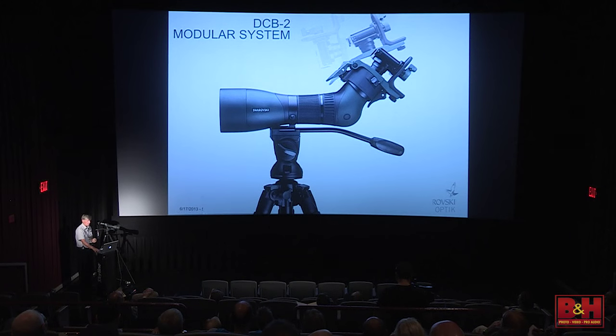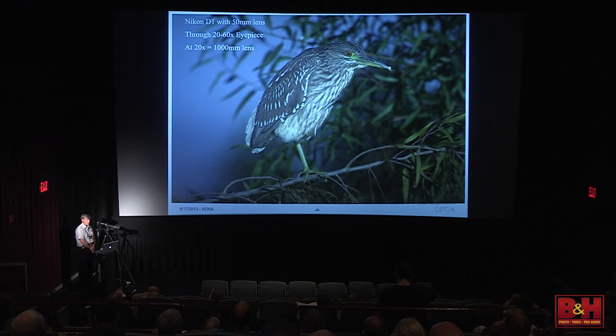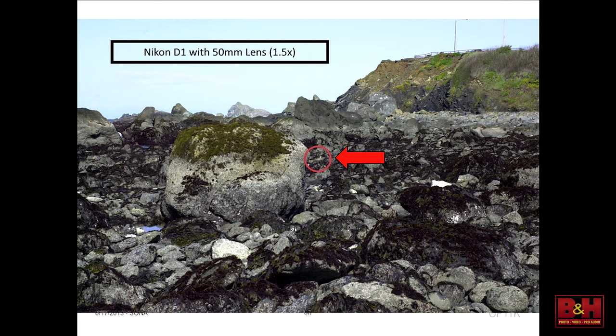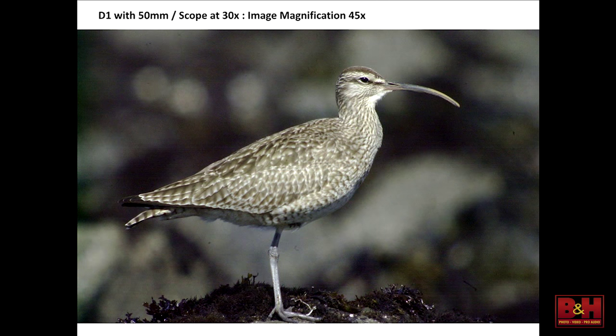Around 2004, Canon broke the $1,000 barrier with DSLRs with the first Digital Rebel. Once we had affordable digital SLRs, we started experimenting. Here's my Nikon D1 with a 50mm normal lens stuck on the scope eyepiece — now I have effectively a 1,000mm lens. We can also zoom the scope to get approximately a 2,750mm lens. Everybody can see the bird in the red circle. That's a Whimbrel — at 30 power, that's effectively a 1,500mm lens with the D1. The birders absolutely love this for identification shots, rarity documentation, and as the systems and scopes got better, we were able to start taking better quality pictures for art's sake.